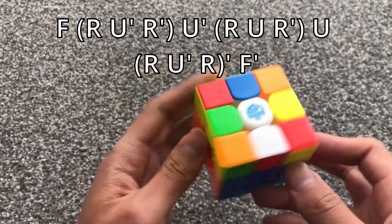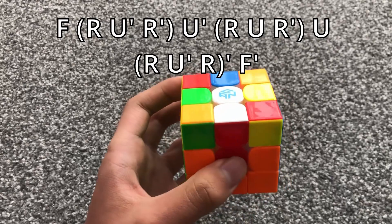For this case, when you have two diagonal stickers matching, you do this algorithm.